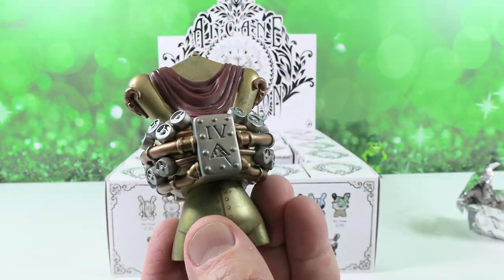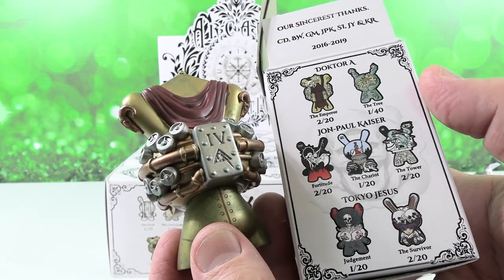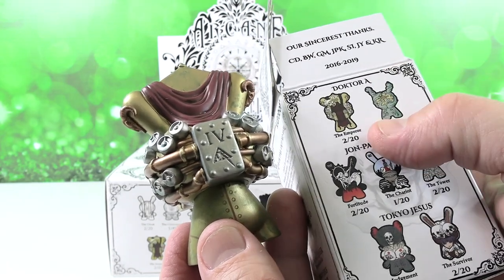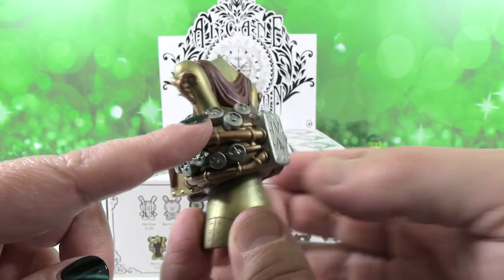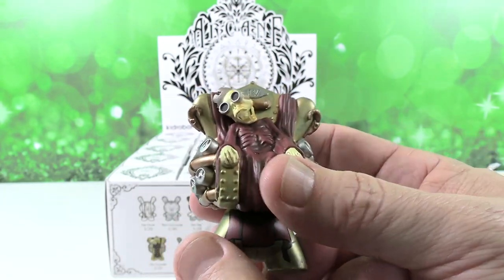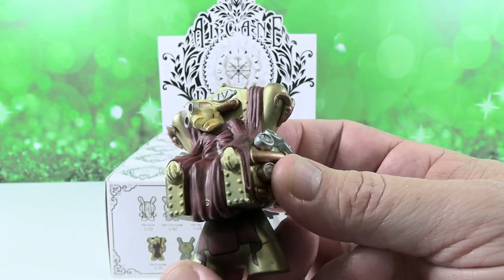He is really awesome. Let me show you the boxes because the boxes will tell you who the artist is that created this — Dr. A. These little pieces all look like soda cans, all little gauges. He's probably sitting in that chair because he didn't recycle — maybe that's what happened.